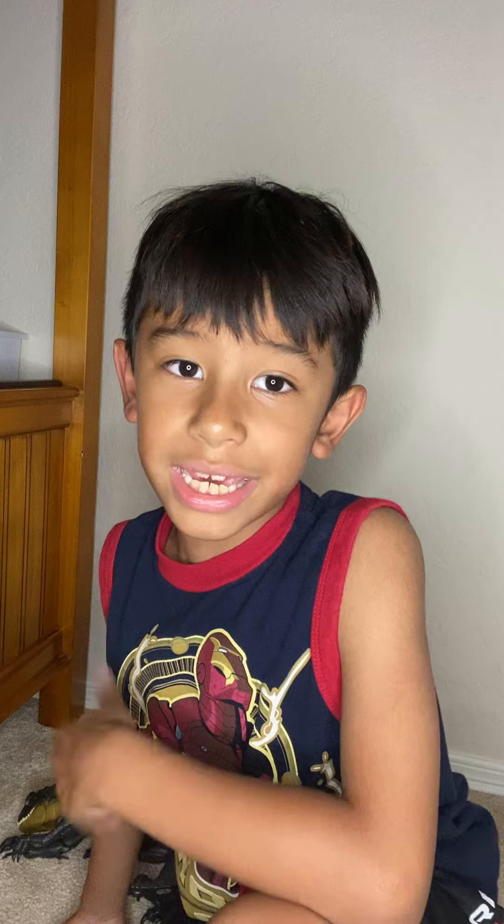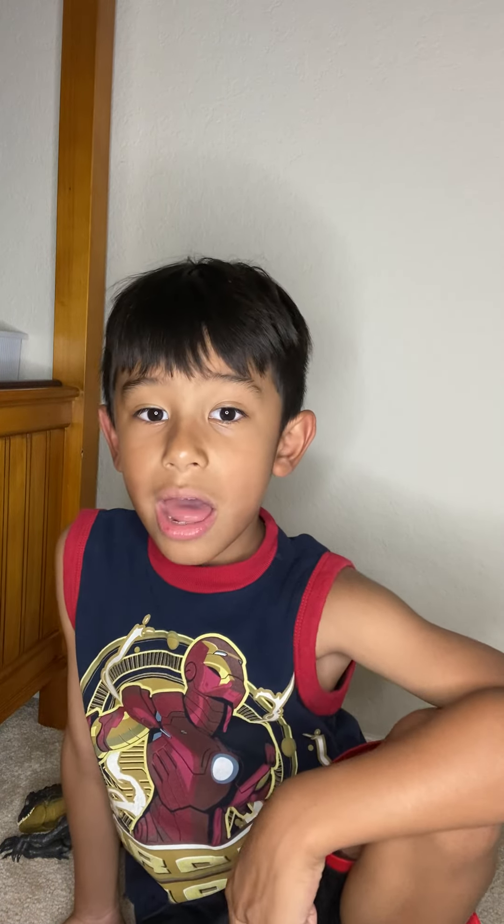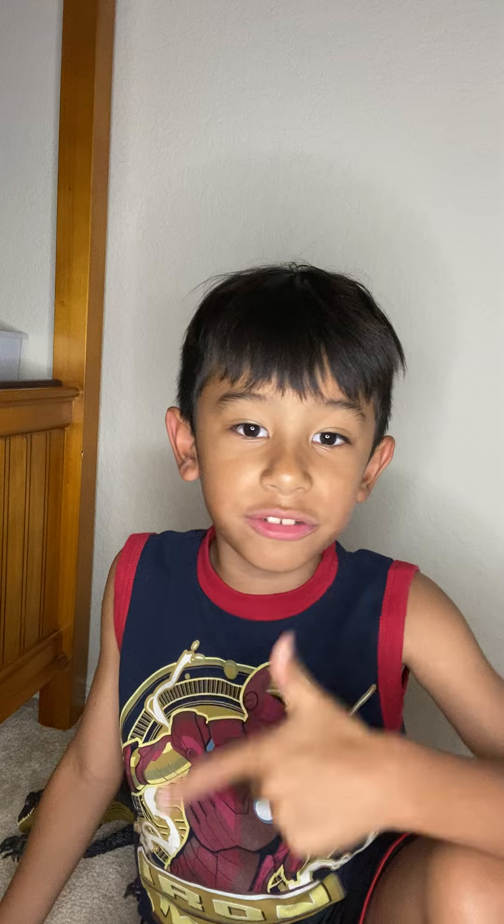Hey guys, welcome back to another video. It's me, Dragon Guy. If you guys are new to the channel, make sure you like and subscribe. My channel is really kid-friendly. After you watch my two videos that I posted, I'm going to let my hair down. As you guys know if you've seen my aikido videos and my last video, you know I showed my Jurassic World Mattel collection. I'm going to be scanning the codes with my mom's phone and show you guys the stuff.